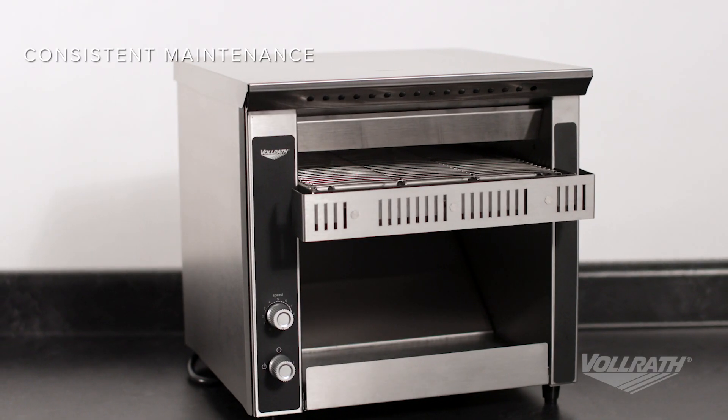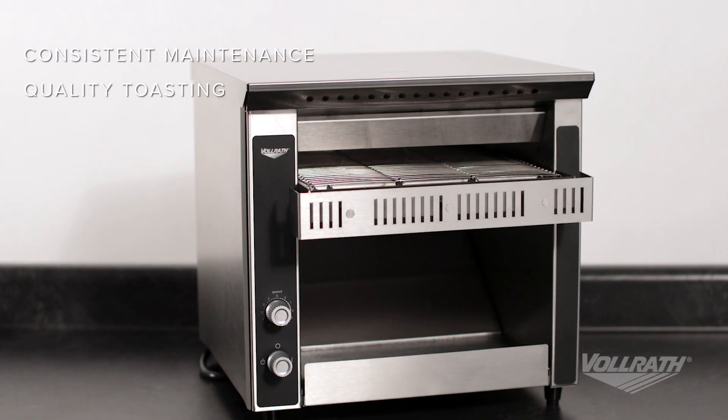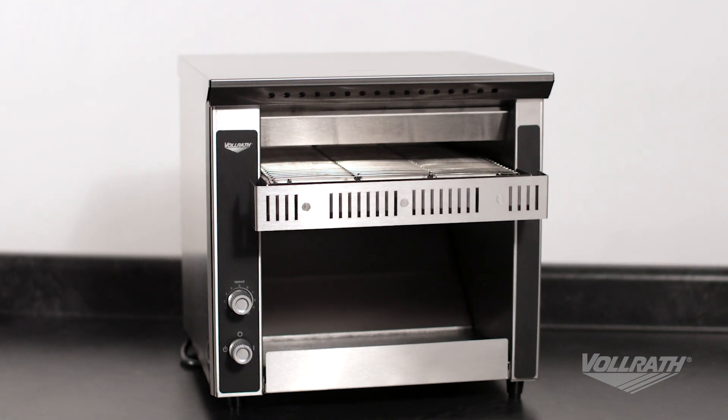Remember, consistent maintenance results in quality toasting every time. To learn more about this or any other Volrath product, visit us online at Volrath.com.